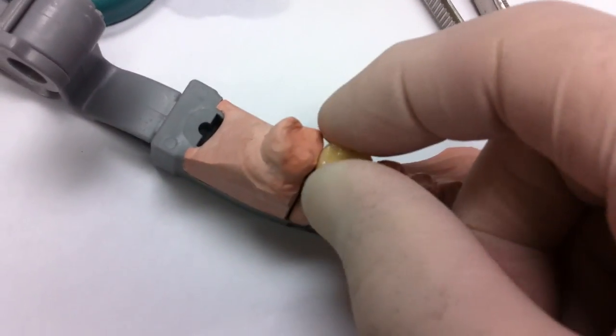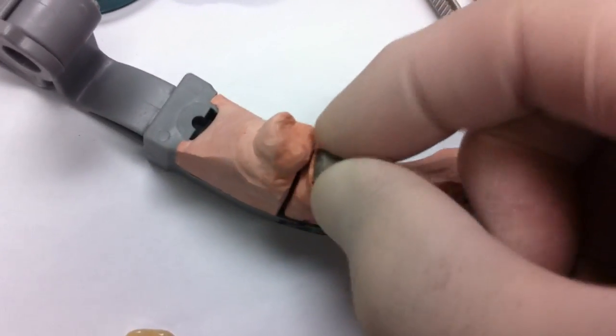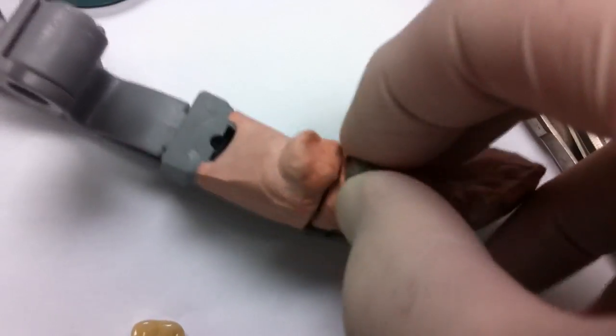Now we have a patient right beside us and we're about to do this all in one shot. It will be difficult because I'll be watching it through my camera.